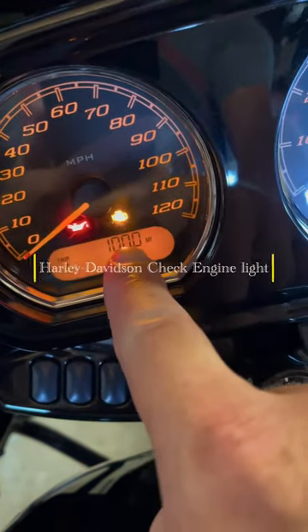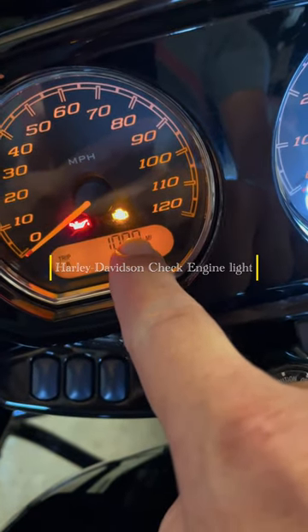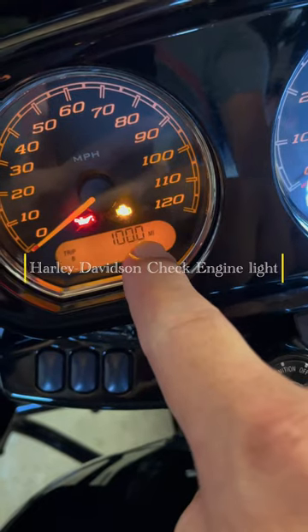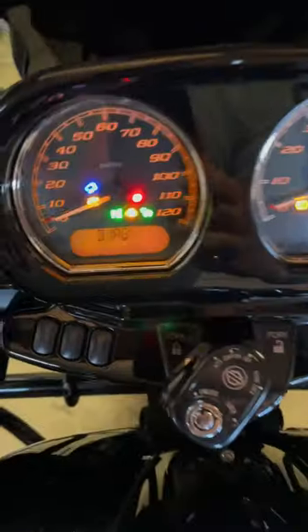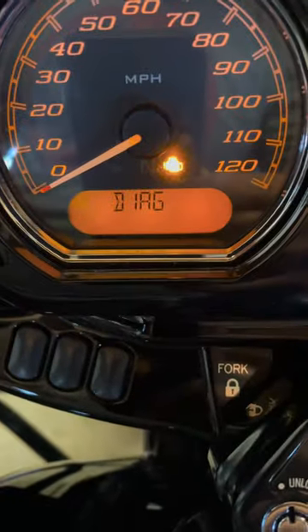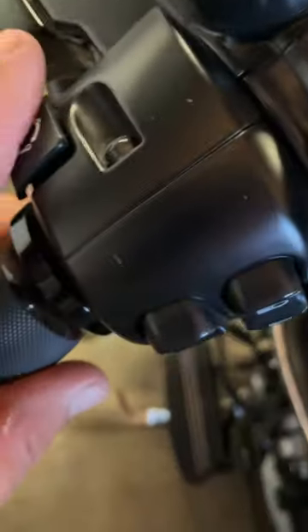I'm going to show you how to check and reset your check engine light — it's real quick. With the bike in the off position, hold down your trip button, then turn the bike on. Once the bike is on, you'll see it goes into diagnostics mode. Hit your trip button once.